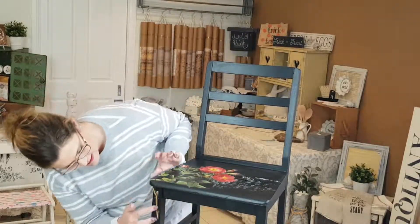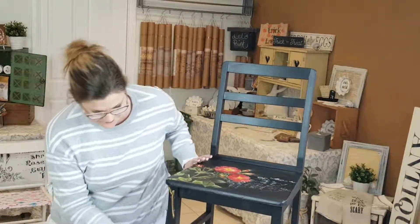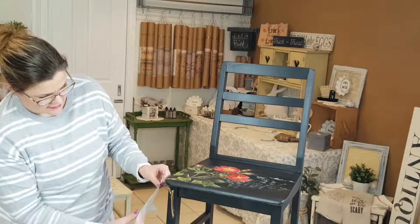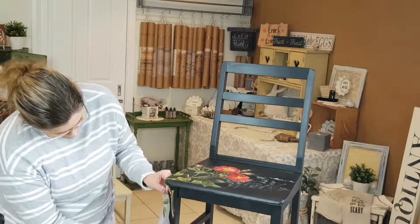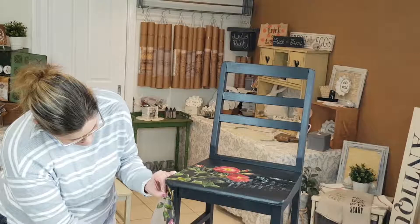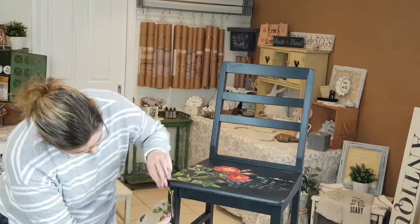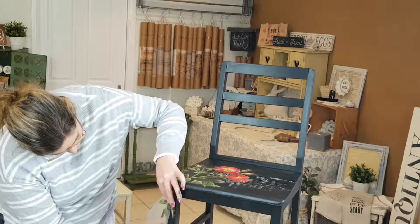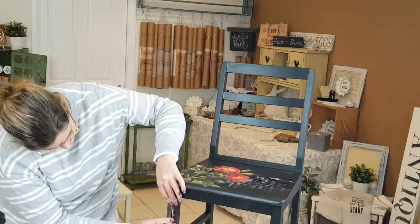Just at the front here, there's a little bit that I took off the side, and I wanted to have some leaves coming down the leg of the chair as well. So I'll probably do it about there.